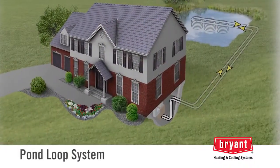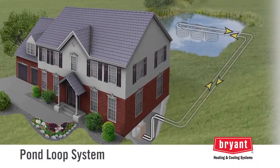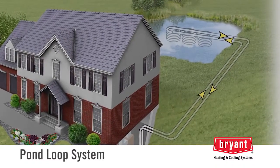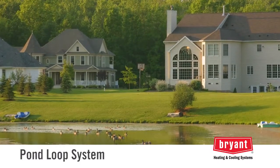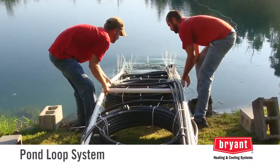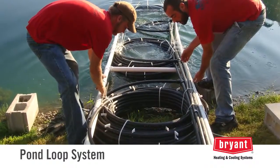The third type of loop system is a pond loop. A pond is an excellent source of latent energy, even when covered in ice. In order for the pond to have enough thermal capacity to meet the heating and cooling requirements of an average home, the pond should be at least 10 feet deep and have a half acre or more of surface area. Larger and deeper is better. The pond water is not used directly; rather, pipe is placed at the bottom of the pond to absorb heat for heating or reject heat during cooling.